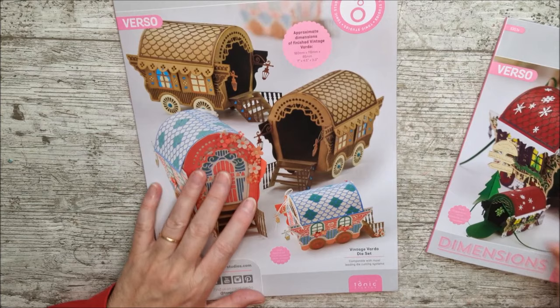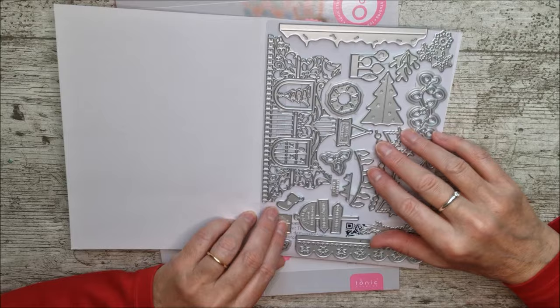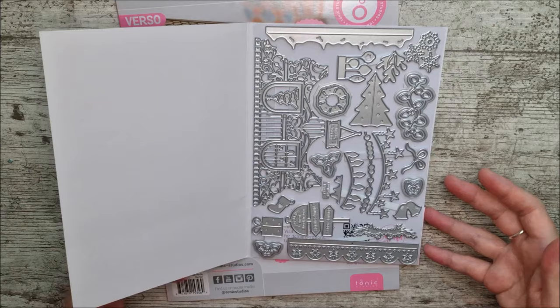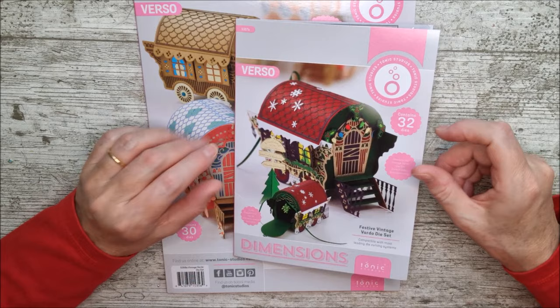That one only has a different side panel, which actually suits the caravan. The rest of these are all little festive dies. Technically, all of these could be used with something else except the side panel because it fits with the other set. But it really does work so well with the other set that I think you'll want to make a lovely Christmas caravan. A little battery tea light inside with the light shining through those windows would just be absolutely gorgeous.